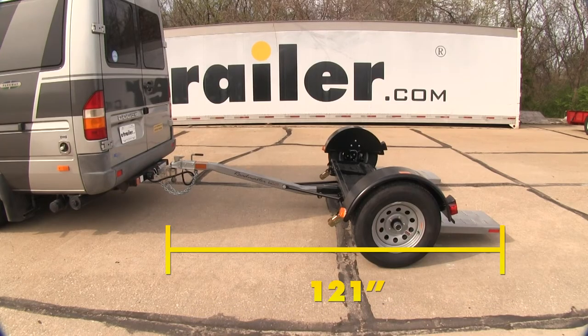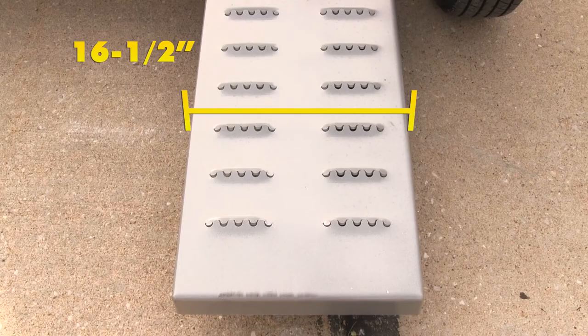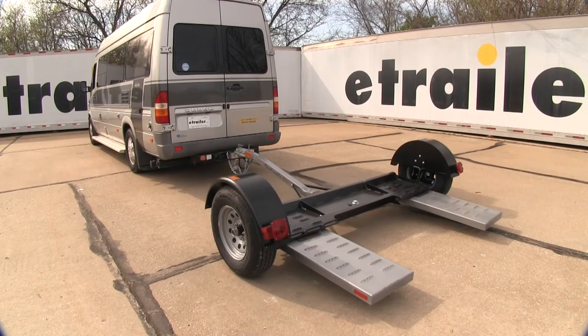The overall length of the tow dolly is 121 inches. Its width from tire to tire is 102 inches, and our ramps are 16.5 inches wide. The whole thing weighs 545 pounds.